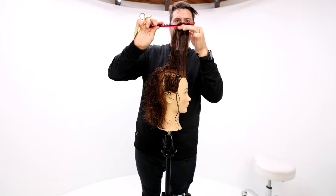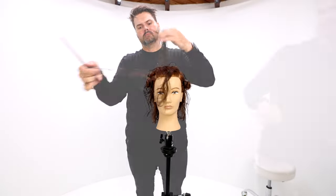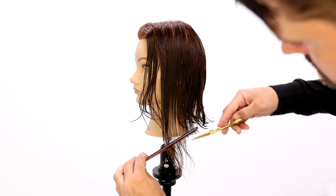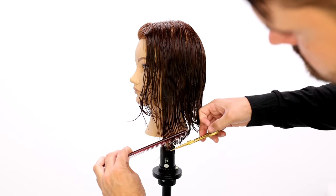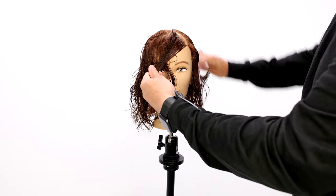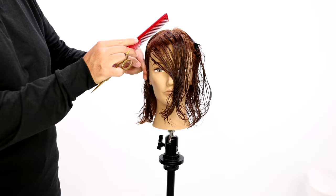I work my way across that top section, keeping the sides separated at first to maintain density. Then I cut all the sides at zero elevation, just connecting them through. So we layered the top — just like the back — adding movement, and then kept everything on the sides at low elevation to keep that nice dense feel to the haircut.